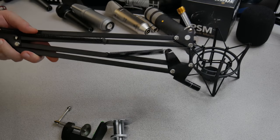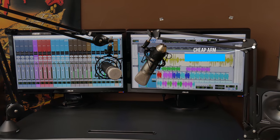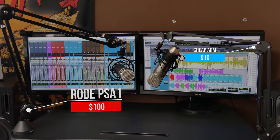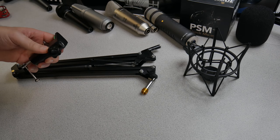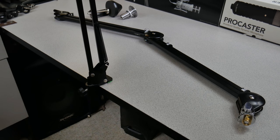Whereas our cheaper one is much, much lighter, has exposed springs as you see — no exposed springs on the PSA1. This cheaper mic stand comes with a mount that you can clamp to your table. It has a pad on there and you can secure it down with a screw or not. It inserts in the same way as the Rode does.